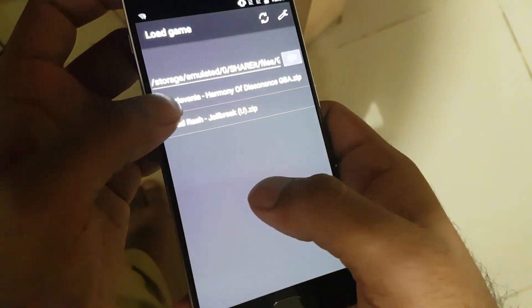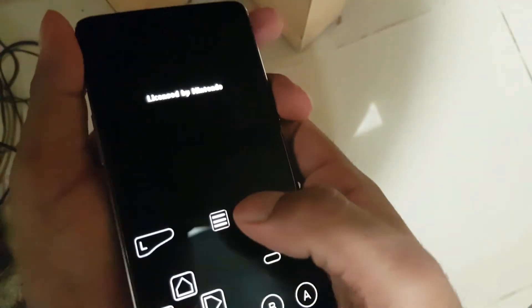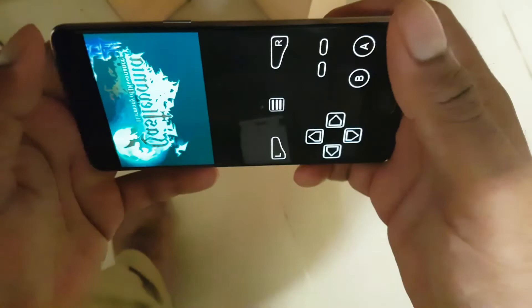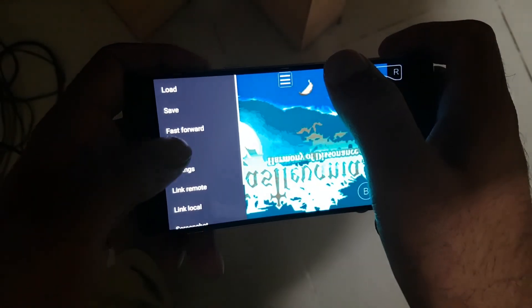The game which I'm going to demonstrate is Castlevania: Harmony of Dissonance. You can either play the game in portrait mode or landscape mode — I prefer landscape mode.